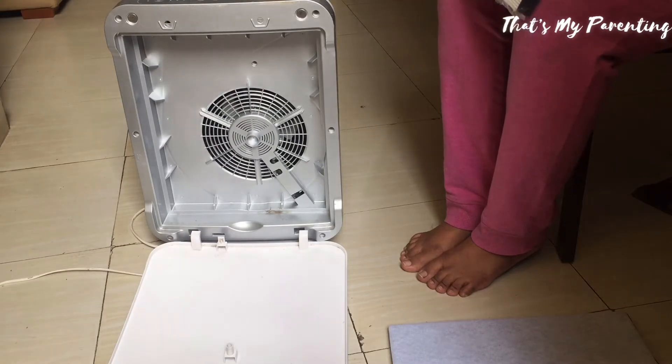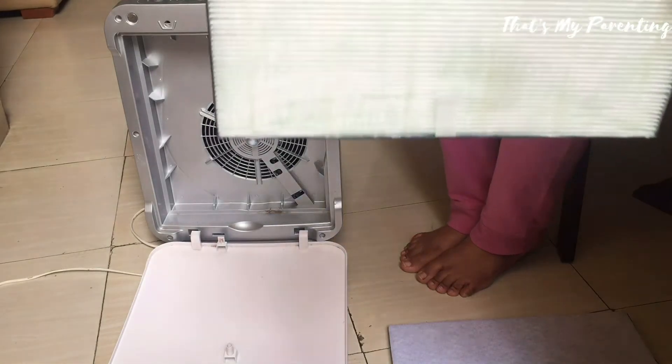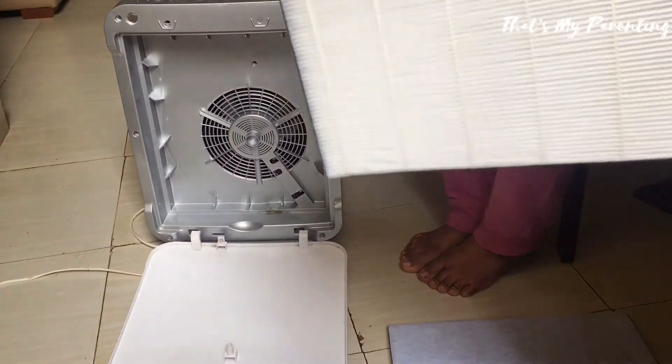Friends, do you know indoor air is more harmful than outdoor air? Outside air is often cleaned by mother nature with the help of fog, rain, mist, dew, etc. But inside air remains the same.